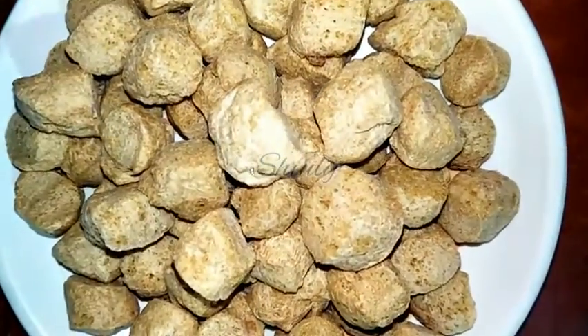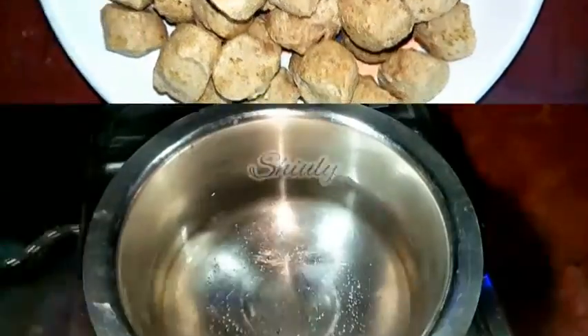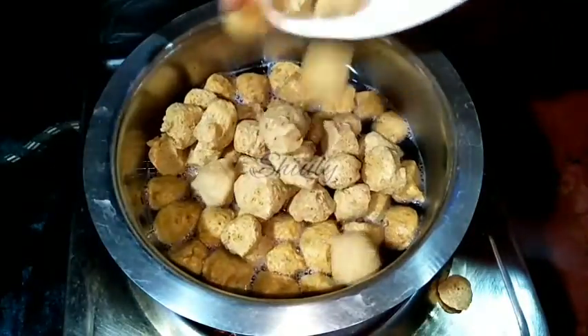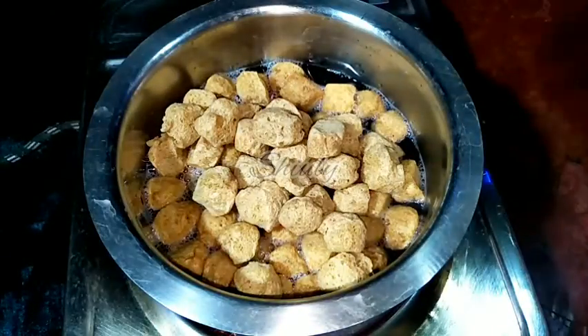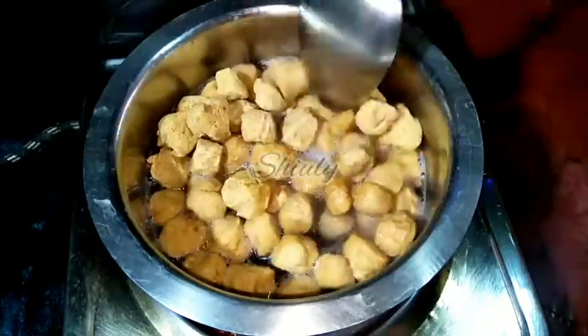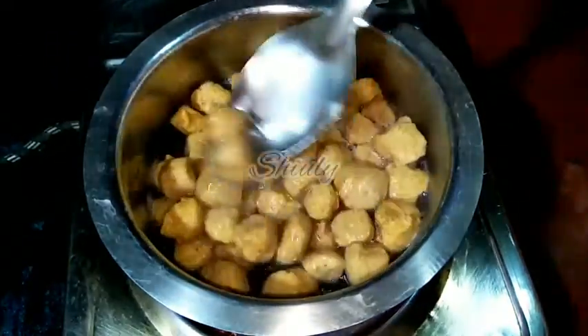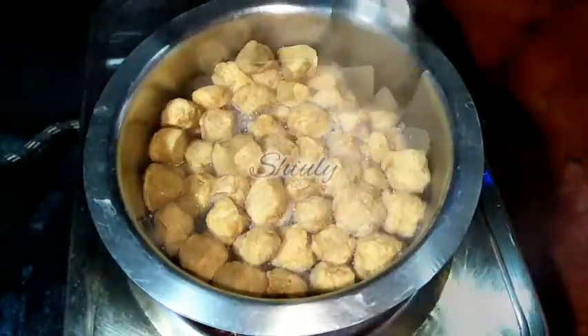Here are one and a half cups of soya chunks. Now we have to soak them in hot water — the water is hot as you can notice. We add the soya chunks into the water. We don't have to boil them, but you may boil them if you want. Now I am going to turn the heat off and cover the pan for about 10 to 15 minutes, after which the soya chunks will be soaked very nicely.